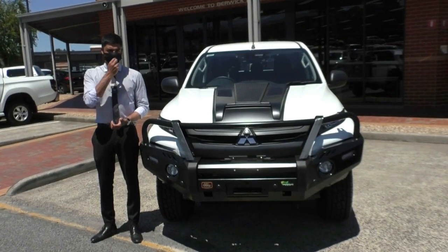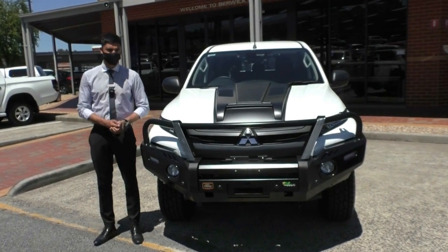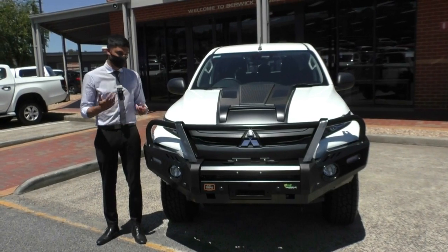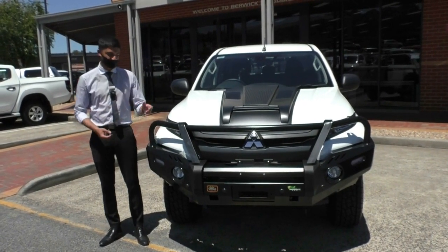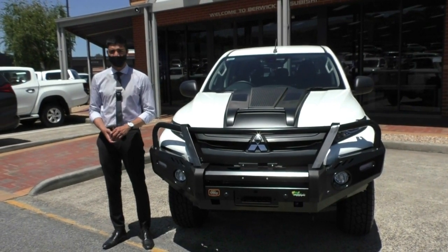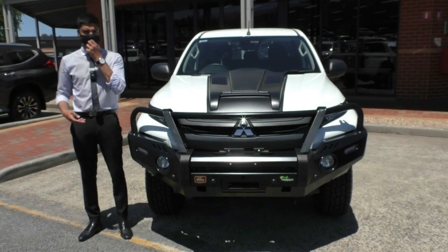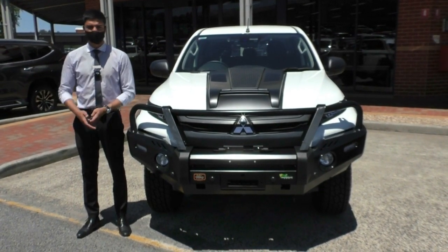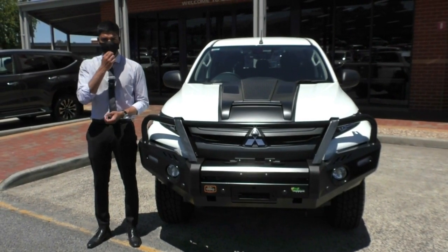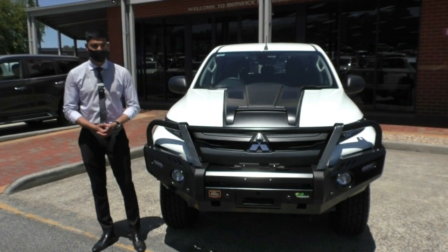Thank you so much for watching the walk-around video on this 2019 MY19 Mitsubishi Triton GLX ADAS in the 4x4 manual. I hope the video gave you a good representation of the condition of the car as well as the features and accessories already fitted. It is a very presentable vehicle — looks very aggressive and tough. If you have any additional questions, the number to dial is 9907055. This car also qualifies for the Platinum One program, which offers five years of additional new car warranty and coverage up to 200,000 kilometres, plus 10 years of platinum roadside assistance nationwide.